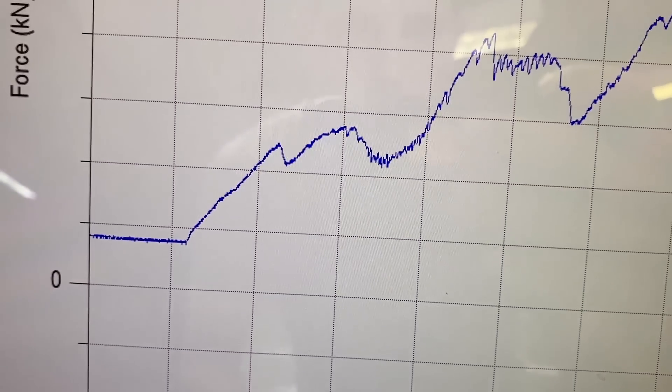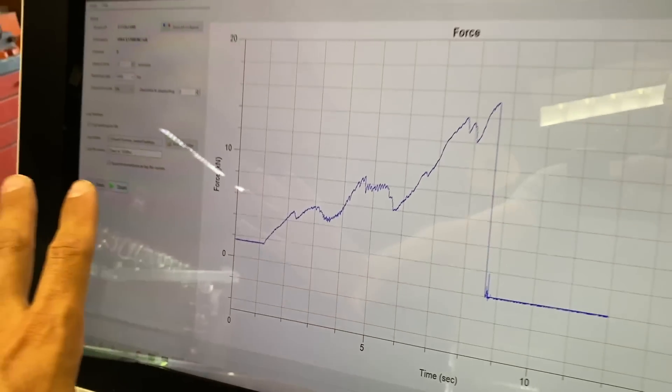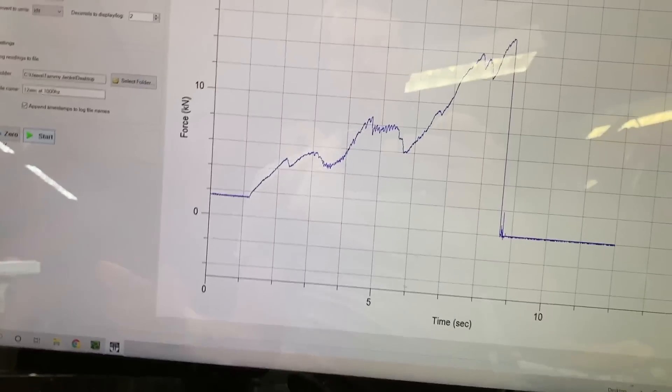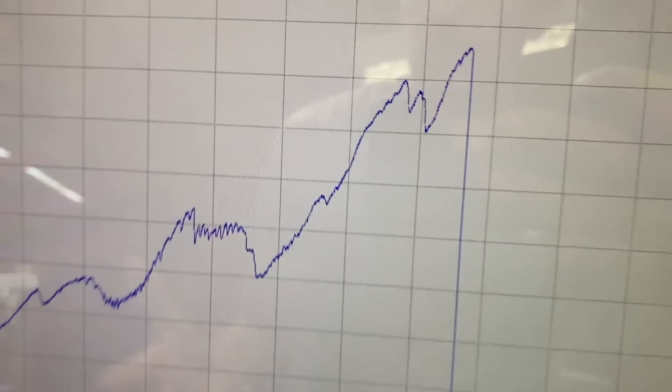You can kind of see how the graph goes. I'll put something on the computer to shield the reflection and we'll try to include the graph in the brake test. A lot of improvements are going to happen here, but we can nerd out on it and appreciate what we have so far.